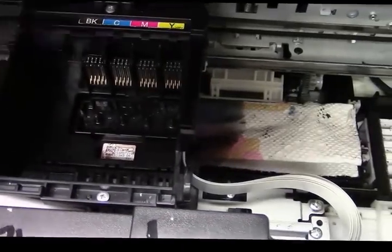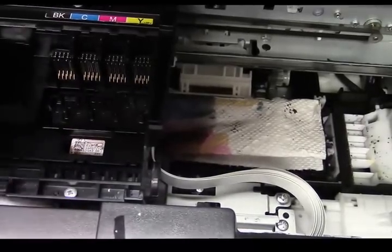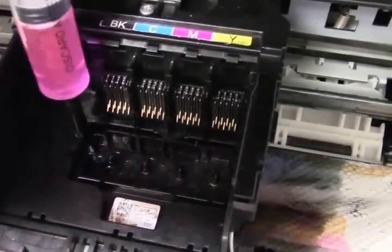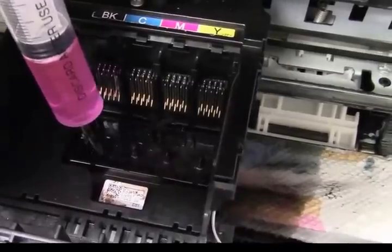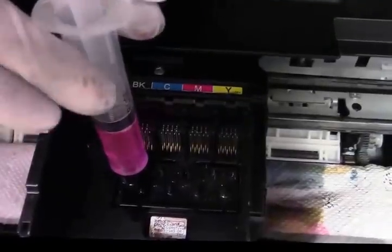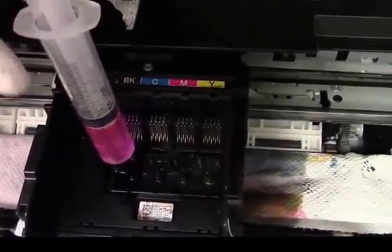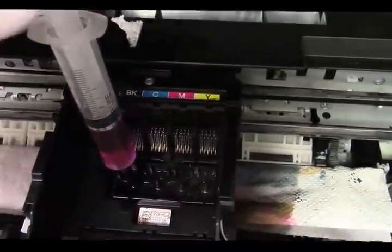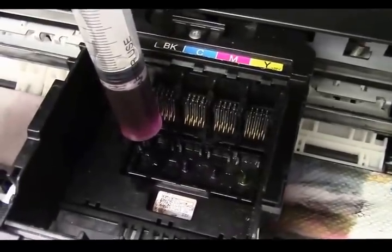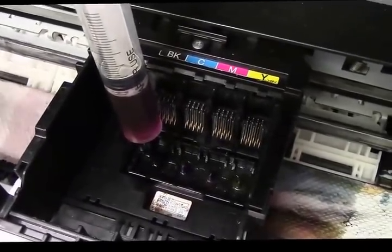Now here's how you test to see if you should remove the printhead or not. Fill the syringe back up and get right over that needle — put the tip, which will fit very tight over that needle sticking up, and push down just a little bit. You're trying to feel if the chemical is going in just like ink would. If it stops, don't push any harder. I pushed it down and it went in easy, so I'll pull back slightly — see that cloud of ink come up? If there's anything blocking the micro screen below, we just pulled it up. That's a good sign.